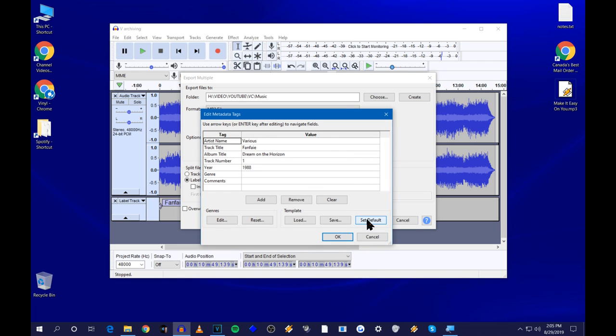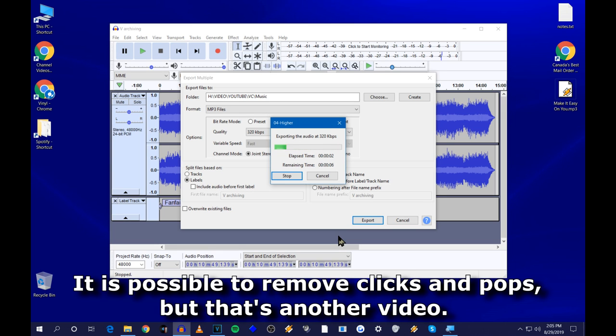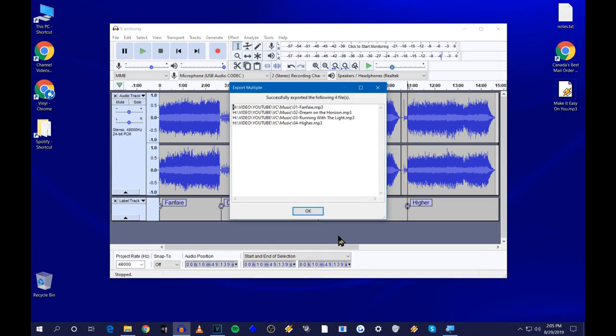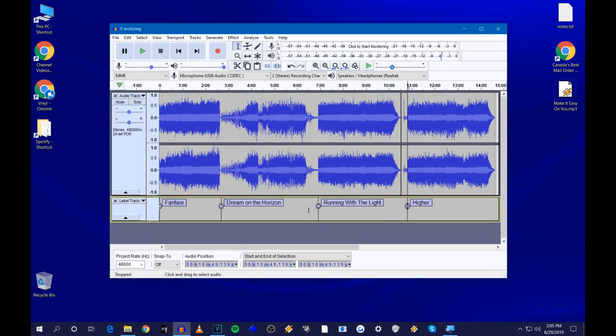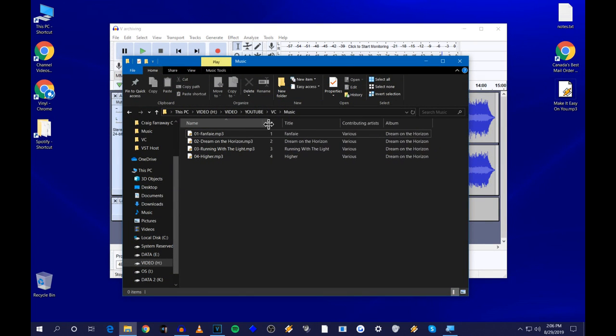Audacity will verify the name of each song with you as it exports — it fills in the missing track info from your labels. Just click OK for each one. Depending on the speed of your computer this may take a little while, but it exports each song separately. And there we go — success! Go to your folder and there are all the songs in the proper order.